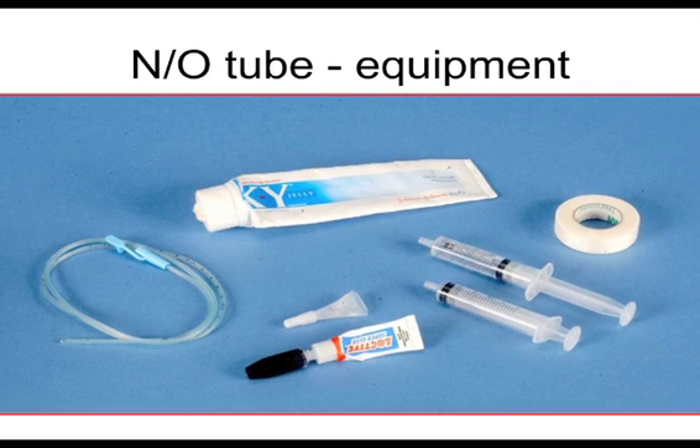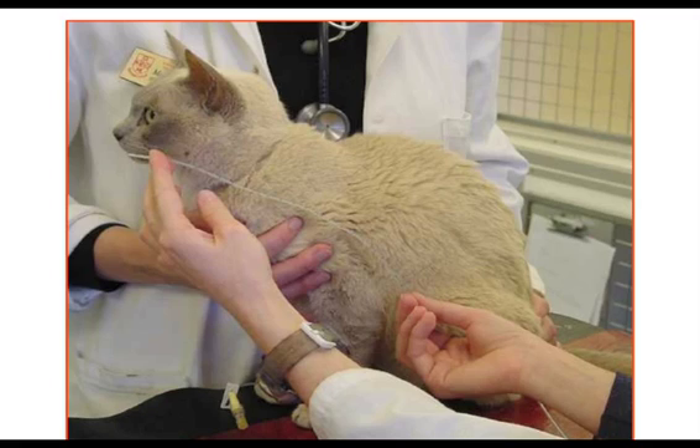So let's have a little go through what we do in these patients. Measure your tube — as in all these cases, to the last rib, or around the ninth rib is ideal. We want this to sit in the distal esophagus.